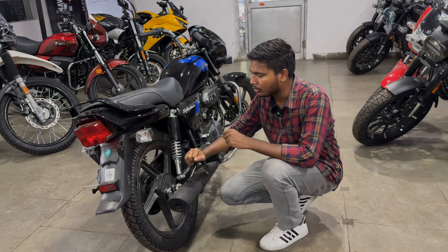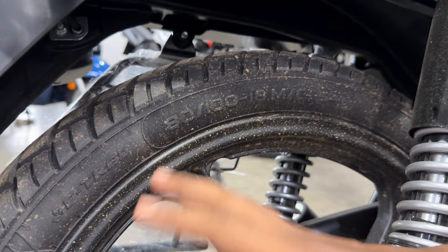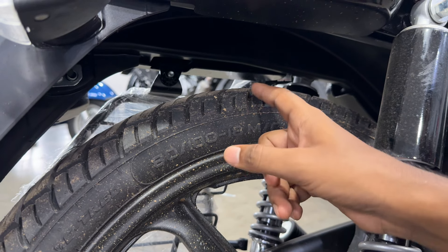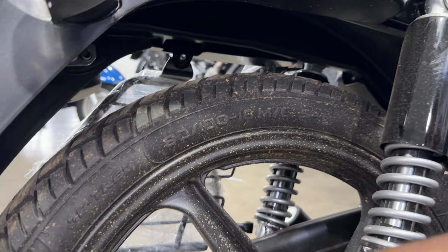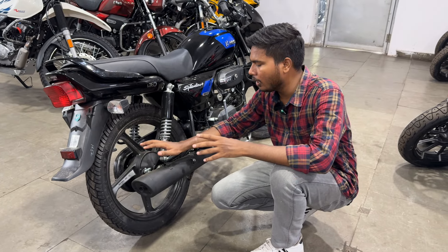Talking about the rear tire size, you will get 80-100, 18-inch — exactly the same profile as the front. The grip is quite good and will provide good traction in the rainy season. If you talk about the rear brake, it comes with a drum brake.